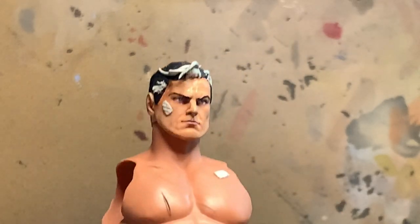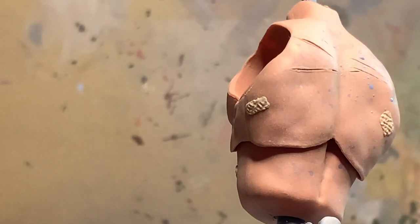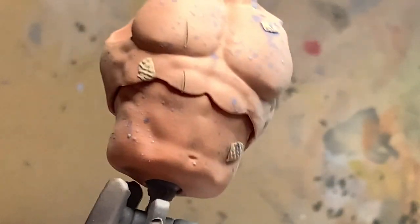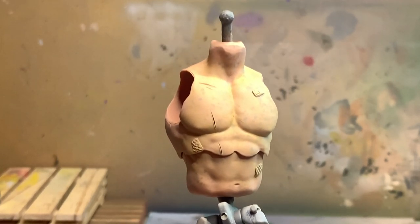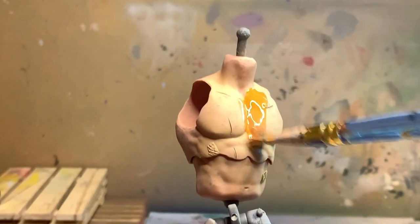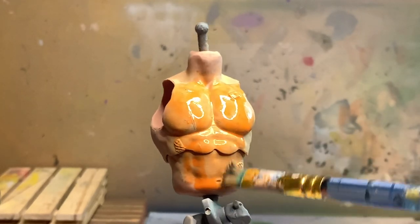The bandages have texture and I want that texture, so I won't sand those down. I have already applied a base skin tone with the airbrush to match the face. Now I am applying those spots that we all have in our skin by using the bristles on the brush and just flicking spots onto the body, then covering it again with another base coat of flesh tone.